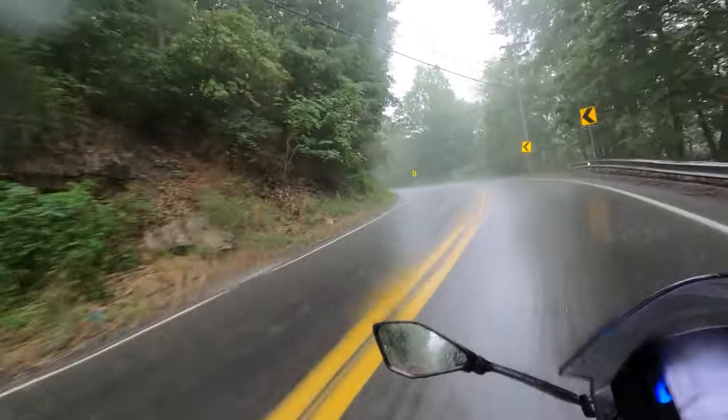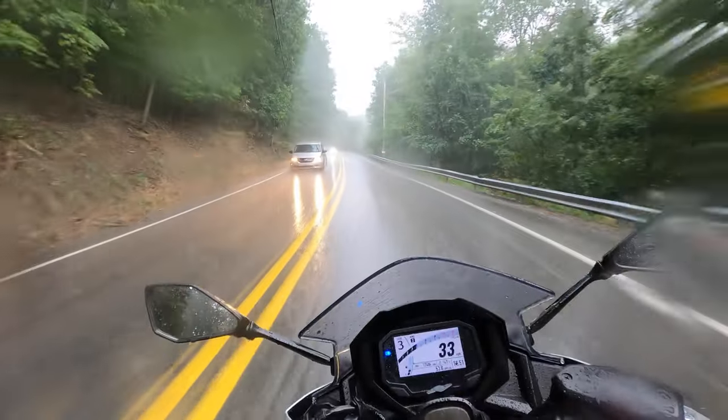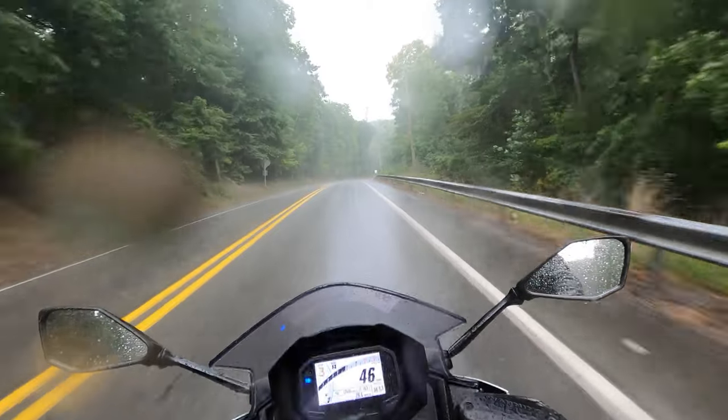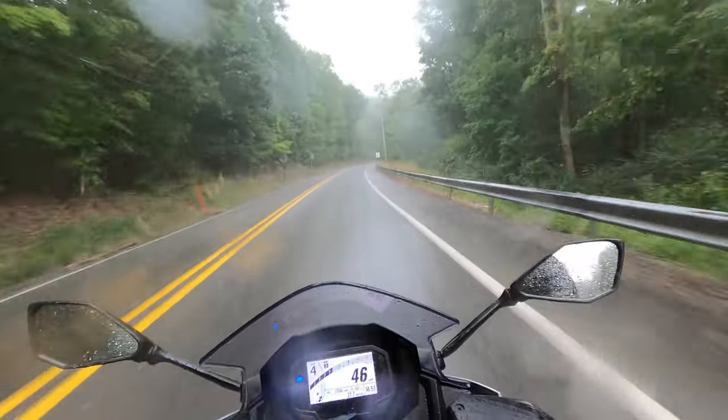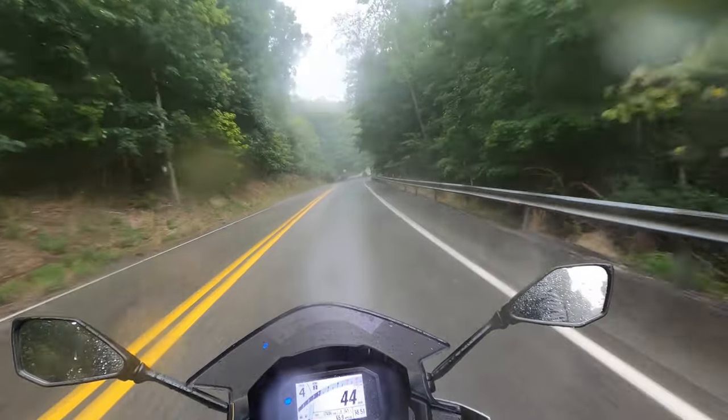Right here, for example, we're coming into this turn at around 30 miles per hour — it's a pretty sharp turn. That's not super fast, but you don't have to creep through it when you have really good tires.